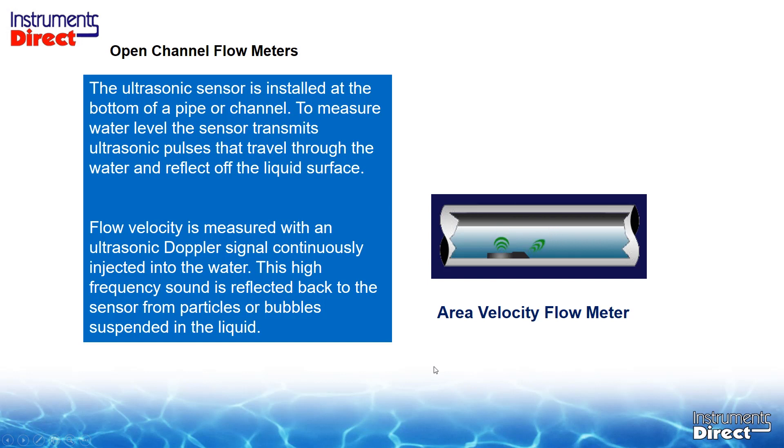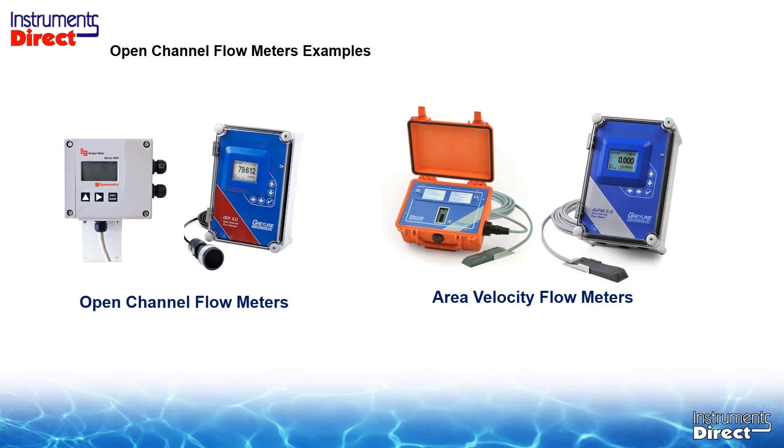There is a flow meter technology that can measure both full flow and partially filled pipes or channels — it's called an area velocity flow meter. The ultrasonic sensor is installed at the bottom of a pipe or channel. To measure water level, the sensor transmits ultrasonic pulses that travel through the water and reflect off the liquid surface. Flow velocity is measured with an ultrasonic Doppler signal continuously injected into the water; this high-frequency sound is reflected back to the sensor from particles or bubbles suspended in the liquid. Here are examples of ultrasonic open channel flow meters and area velocity portable and dedicated flow meters.